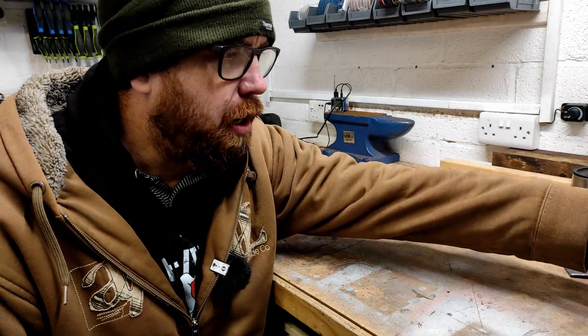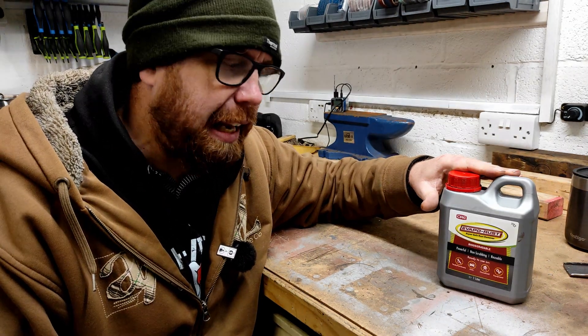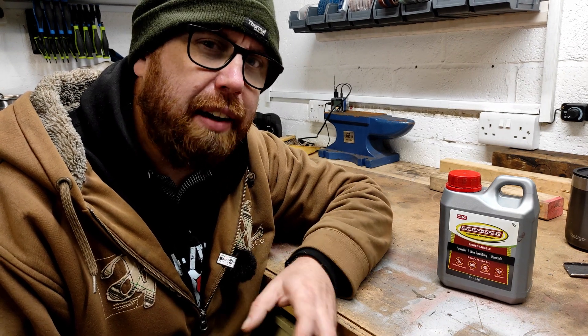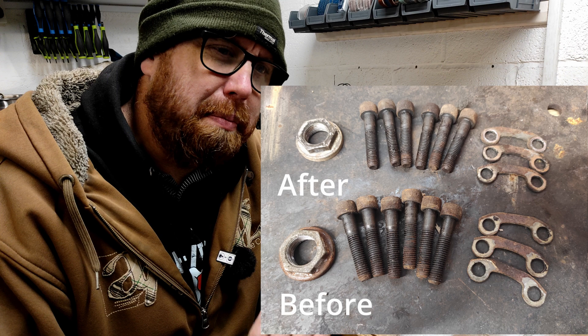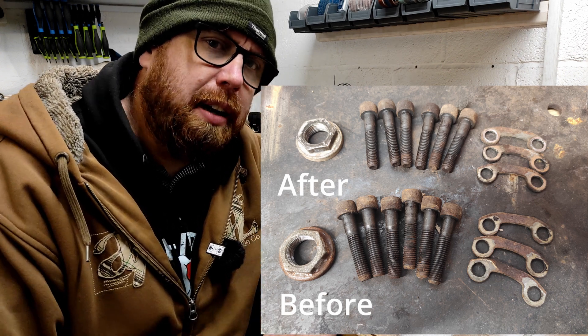The first thing I tried was Evaporust. I put some nuts and bolts in the solution and let them soak. It did surprisingly well — it got rid of all the surface rust, but left the deeper stuff. It didn't do anything for the look of the bolts; they still looked messy. I did take a picture — as you can see, there's not a massive amount of difference, although the bolts weren't horrendously bad to begin with. Not as good as I was hoping.